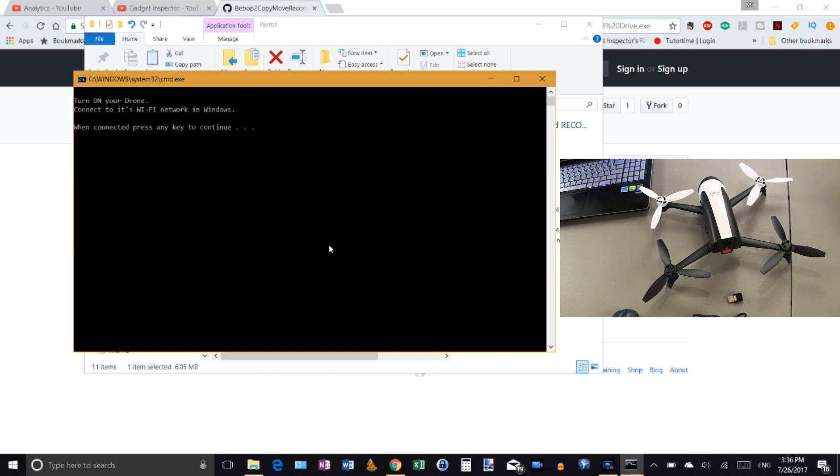A quick note on formatting: before you get started, make sure you go ahead and format your OTG flash drive to FAT32 just to make sure there aren't any issues. Once that's done, the command window will tell you exactly what to do next — it'll say to turn on your drone.